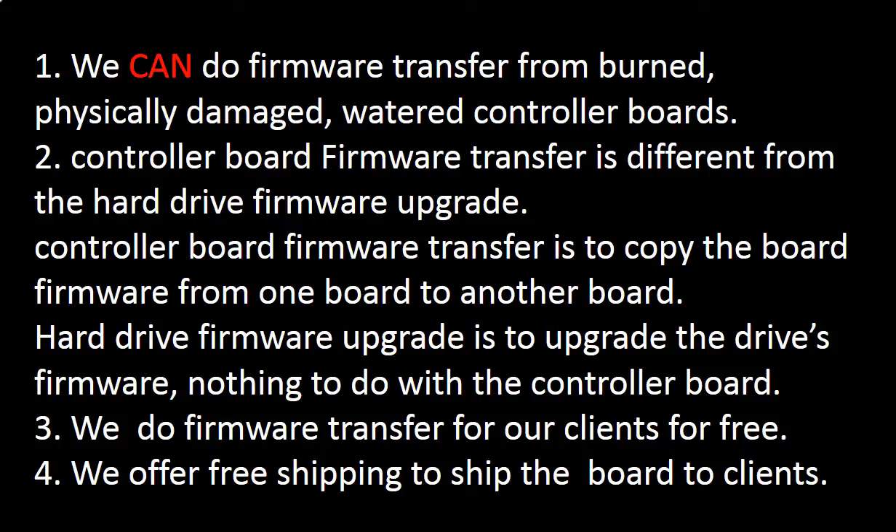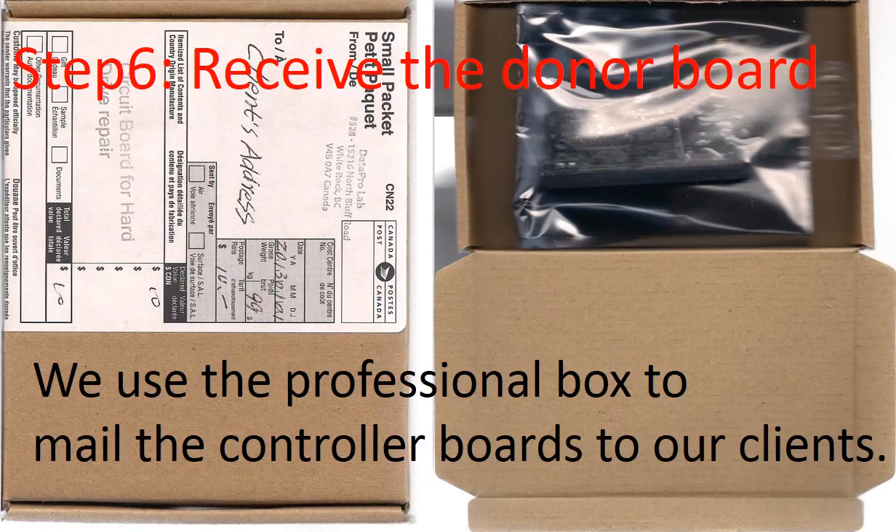Second, controller board firmware transfer is different from a hard drive firmware upgrade. Controller board firmware transfer copies the firmware from one controller board to another controller board. A hard drive firmware upgrade upgrades the hard drive's firmware and has nothing to do with the controller board. We perform controller board firmware transfer for our clients for free, and we also offer free shipping to send the donor controller board back to our clients. After we finish the firmware transfer, we use a professional box to mail the PCB board back.